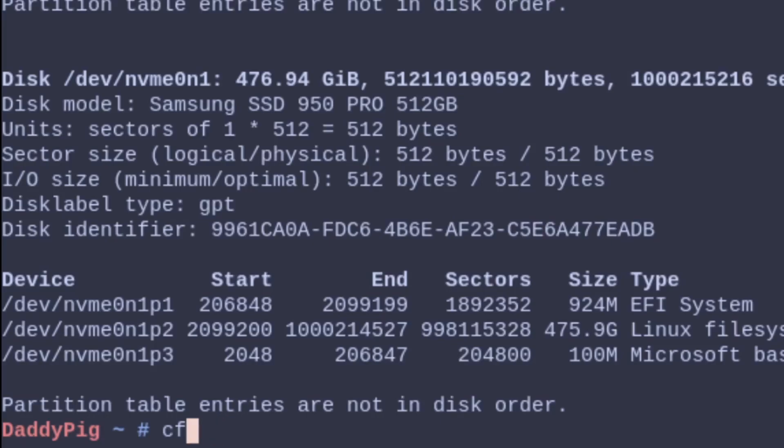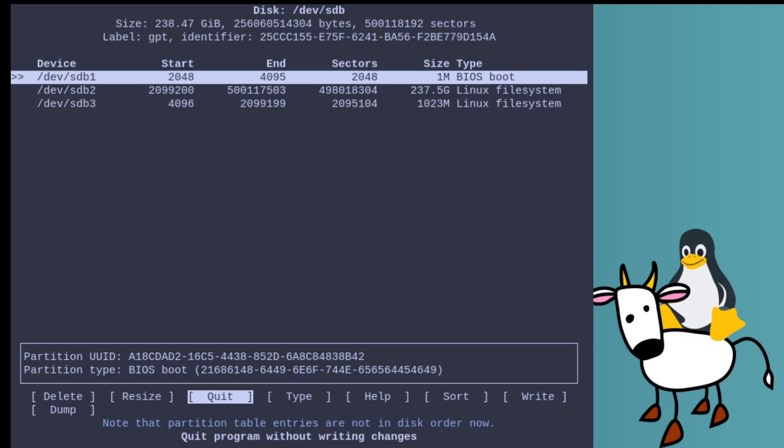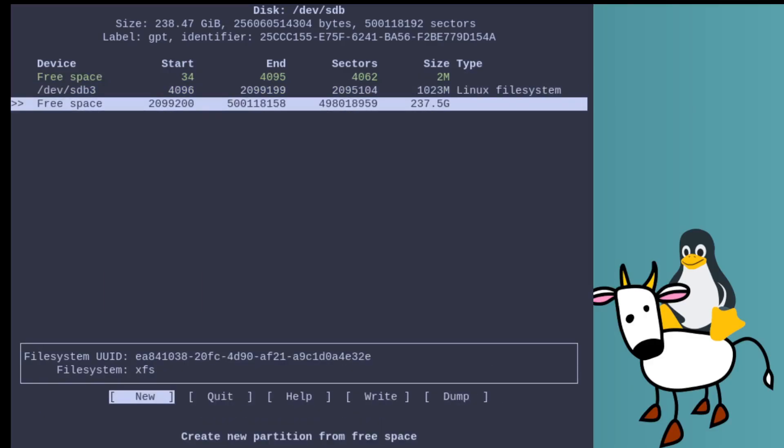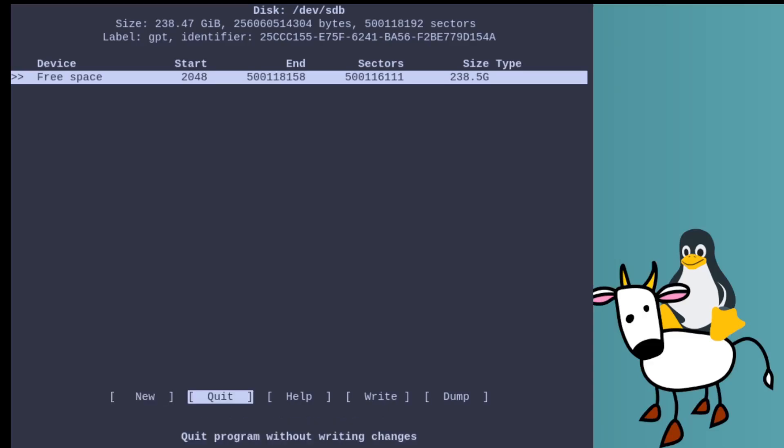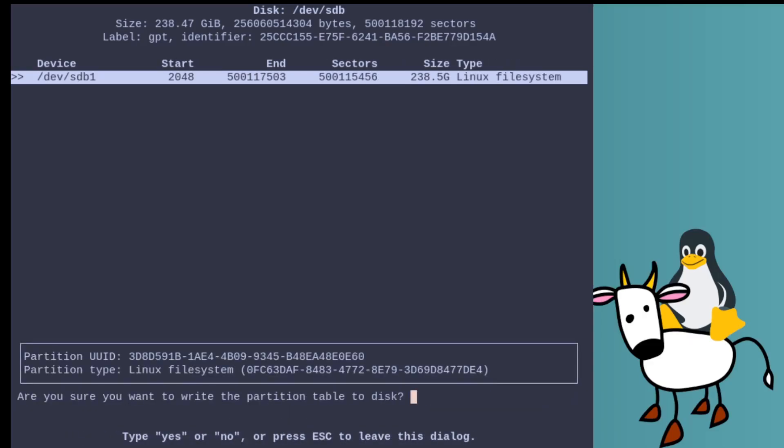The first thing we need to do is create the partitions, which is just a normal fdisk affair. We delete all the partitions that are there already and just create one new partition — nothing fancy — then write that to the disk.